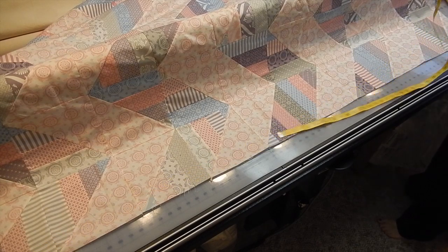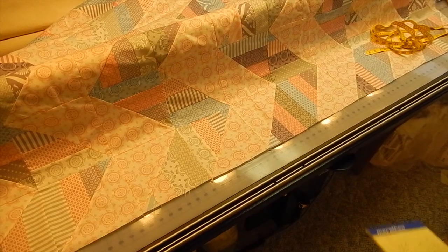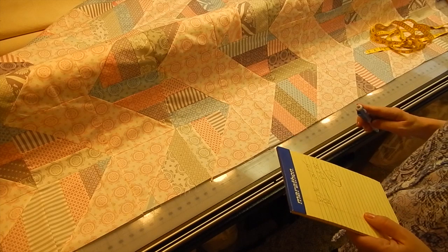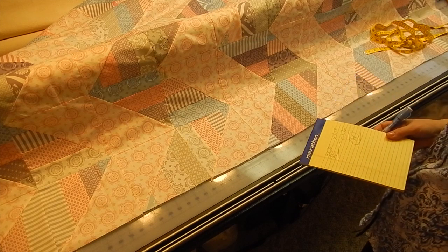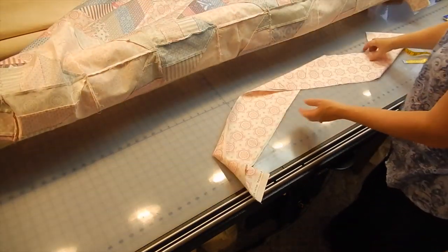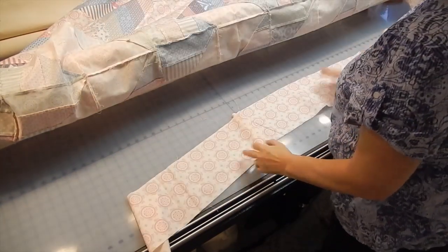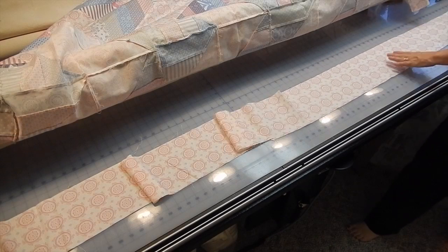So I'm going to add those three numbers together and divide them by three. I've added them together and it comes up to 251.75. Divide that by three, and my number came up to 83.92 - so basically 84 inches. My next step is to take my border fabric, which I've prepared completely, and measure out so that I've got a full 84 inches - no more, no less.